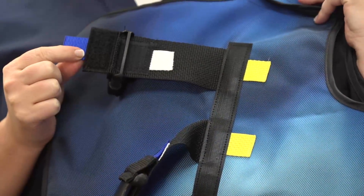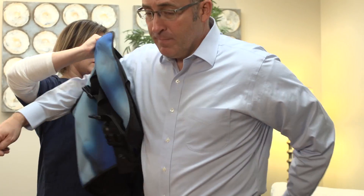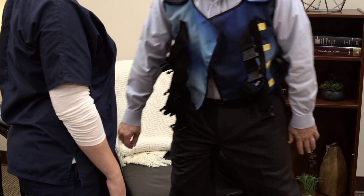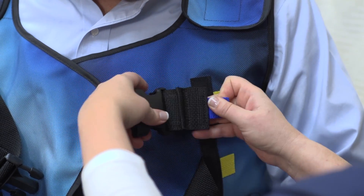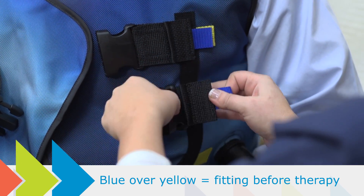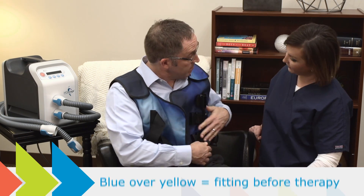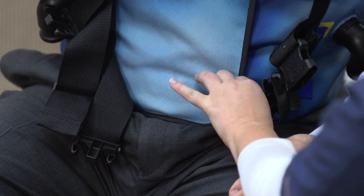There are three quick fit tab types: yellow, white, and blue. Put the vest on and make adjustments while in the position you'll most likely be in for therapy, whether that's sitting up straight, reclining, or lying down. Set the quick fit tabs to the pre-therapy position by placing the blue tabs directly over the yellow tabs. Then fasten the hook and loop closure at the bottom of the vest and connect the buckles on the front.